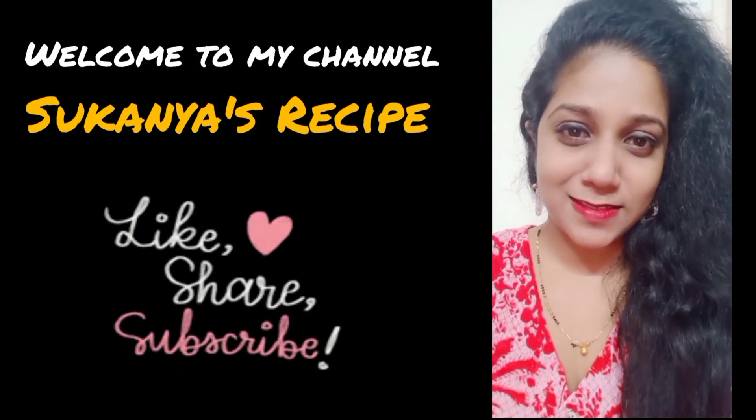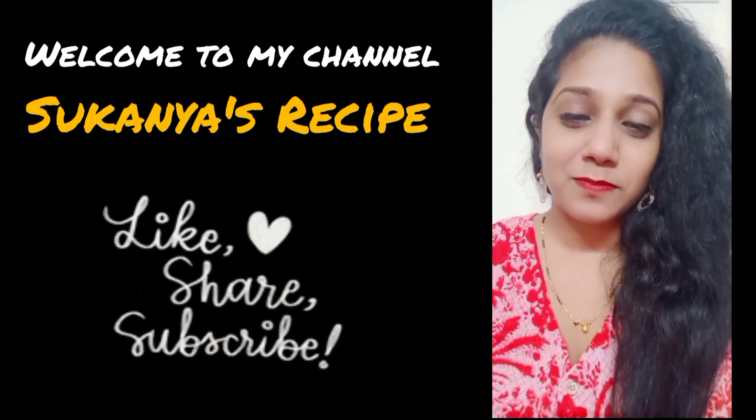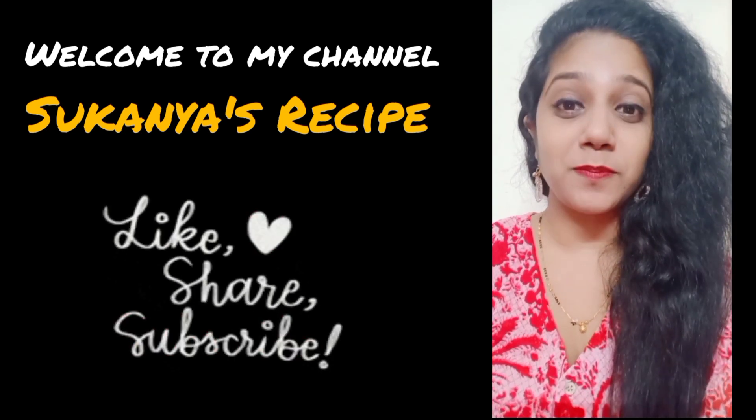Hey guys, welcome back. This is me Sukarnia. Welcome to my channel Sukarnia's Recipe. Me being a half Kerala, I am a big time fish lover.